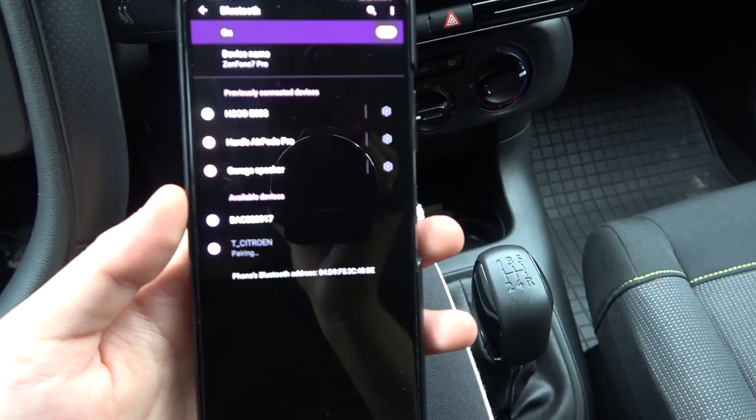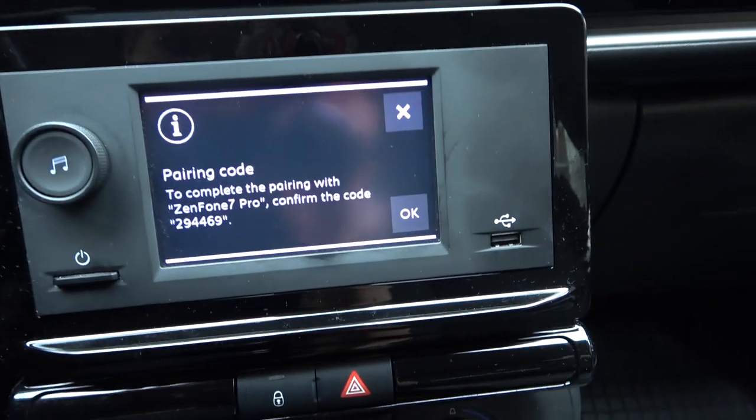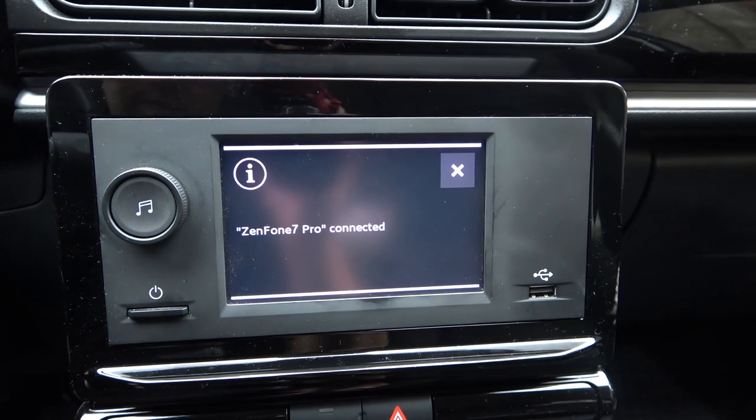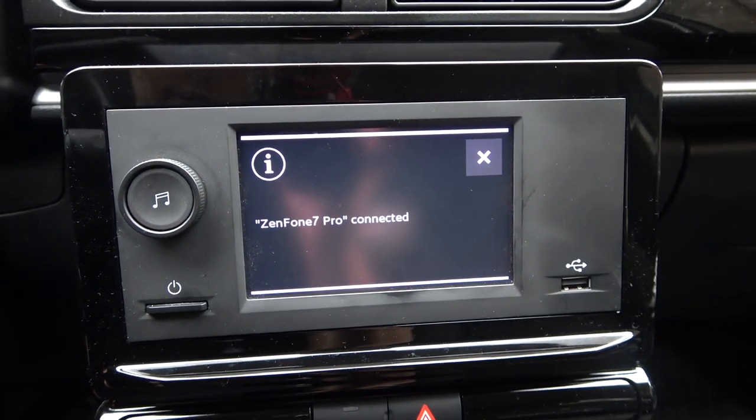As you can see, we are almost ready. We get this notification — we have to click OK on our car — and as you can see, right now we are successfully connected.